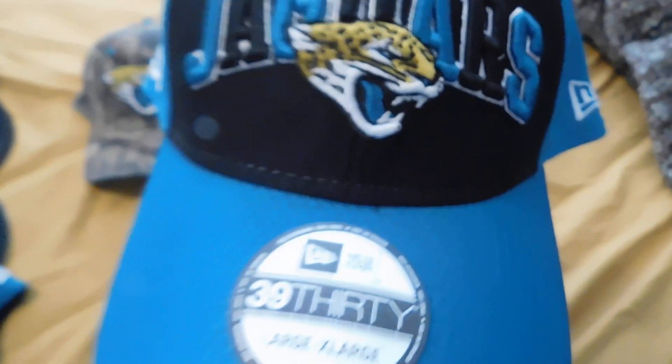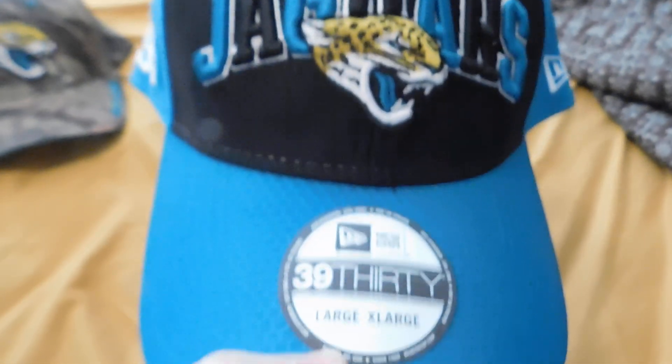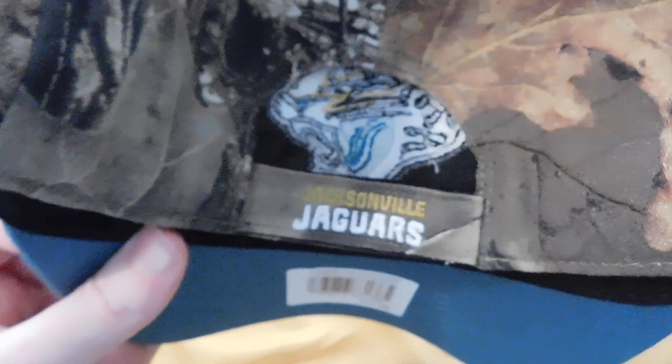I got this at TJ Maxx for an absolute steal. Got the hundredth NFL anniversary, got 1995 right there. I love that camo Jaguar hat — this is a 47 brand, if memory serves me correctly. And maybe it isn't — I could be dead wrong.